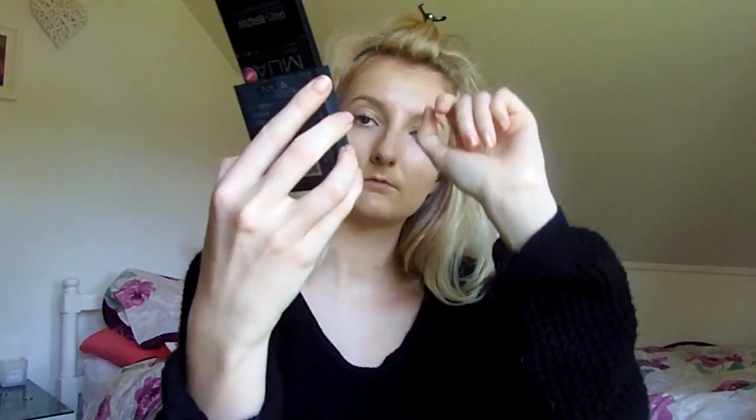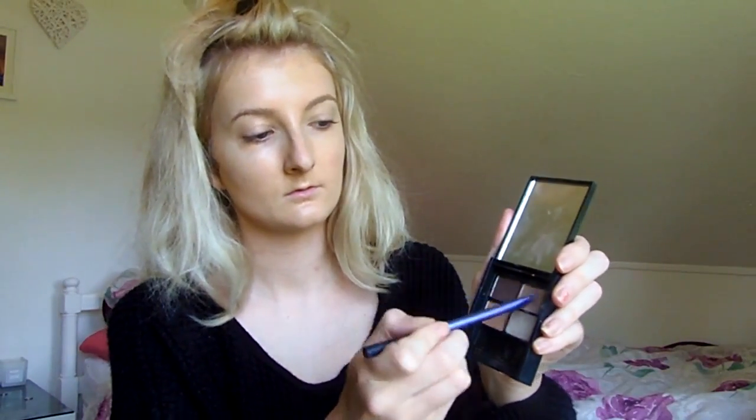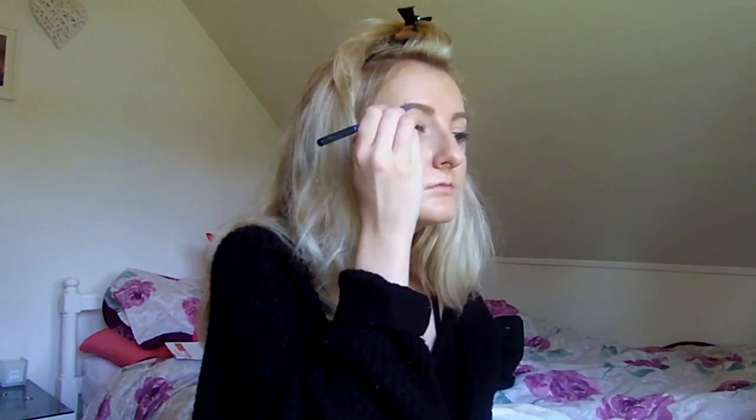I then go in with MUA's Brow Expert Palette and use it with my Real Techniques eyebrow brush. I literally just pop that color at the start of my brows. I don't necessarily do much with the brows — I just give them a bit more shape to make sure they look quite nice and natural.